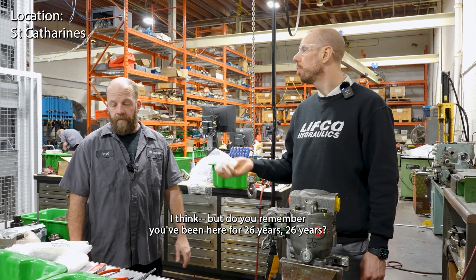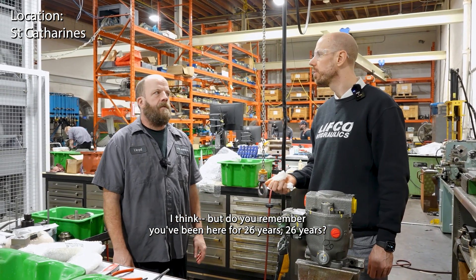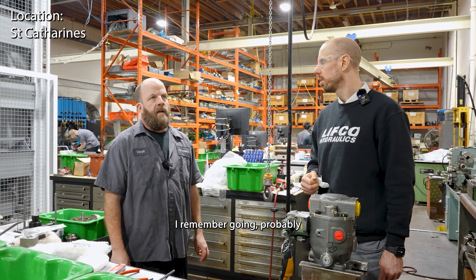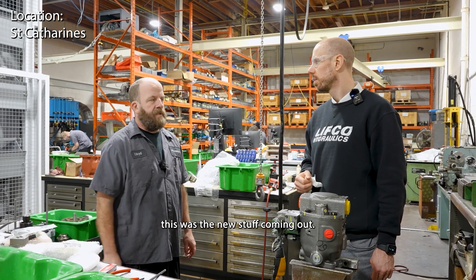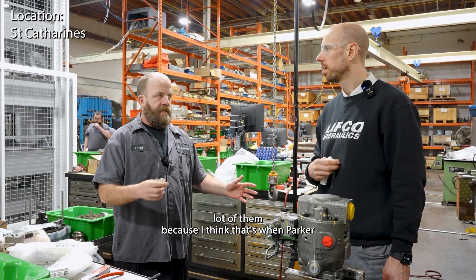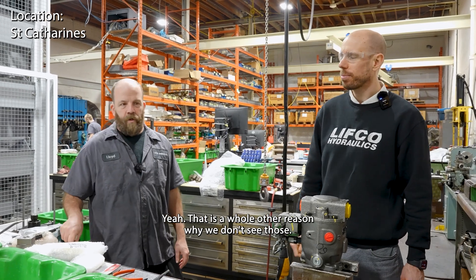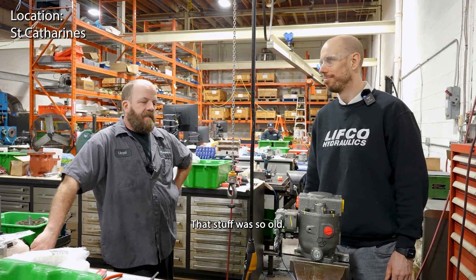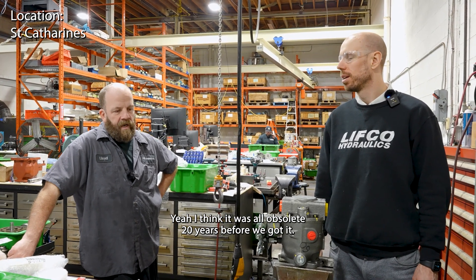Do you remember - you've been here for 26 years - do you remember in your first couple of years seeing XL series come in? I remember going to Parker about five years in for a vane course and they were talking about this as the new stuff coming out, but we didn't see a whole lot of them. They also had those challenge cups. There's a whole other reason why we don't see those. We had inventory - we scrapped that stuff, it was so old. I think it was all obsoleted 20 years before we got it.